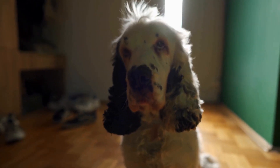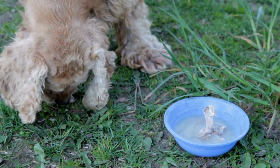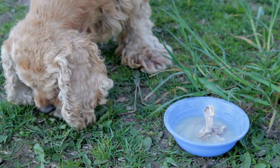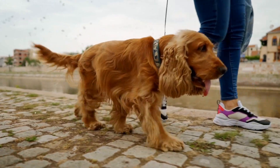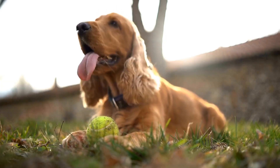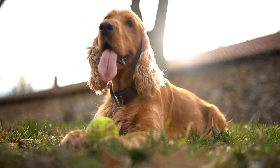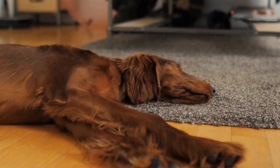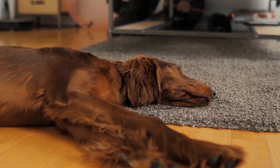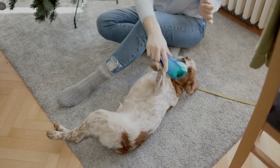Two: comb. A comb is another essential grooming tool for cocker spaniels. It is used to detangle small knots, remove debris, and keep the coat smooth. There are different types of combs available, such as wide-toothed and narrow-toothed combs. The wider-tooth combs are ideal for removing larger tangles and knots, whereas the narrow-tooth combs are perfect for finer detangling. When using a comb, start at the roots of the hair and work your way down towards the tips. Be patient and gentle when untangling knots, as pulling too hard can cause discomfort.